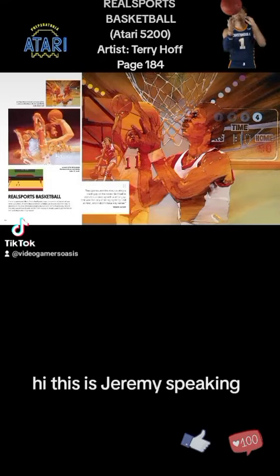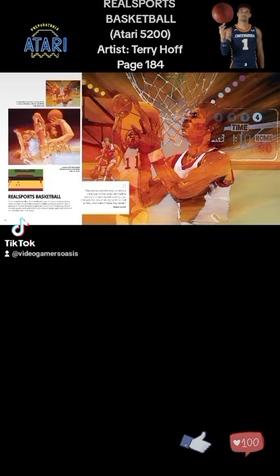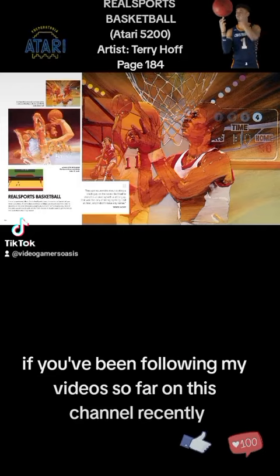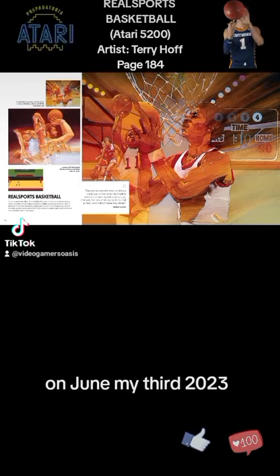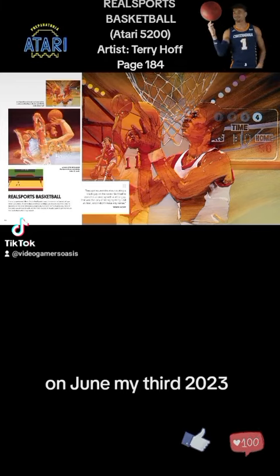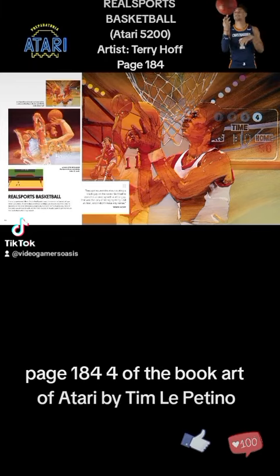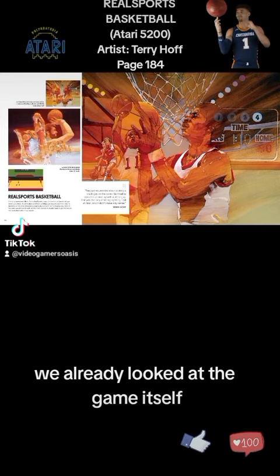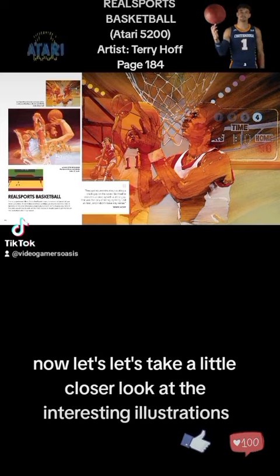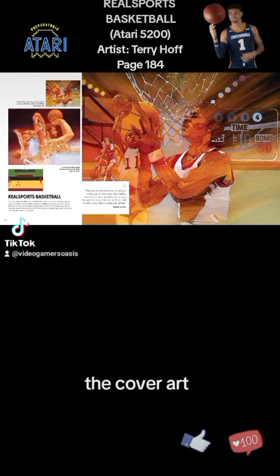Hi, this is Jeremy speaking. Welcome back to Video Gamers Always. We're looking at the Atari 5200 artist Terry Hoff, page 184, on June 23rd, 2023. We were looking at Real Sports Basketball, page 184 of the book 'Art of Atari' by Tim Lepatino. We already looked at the game itself — now let's take a closer look at the interesting illustrations and cover art.